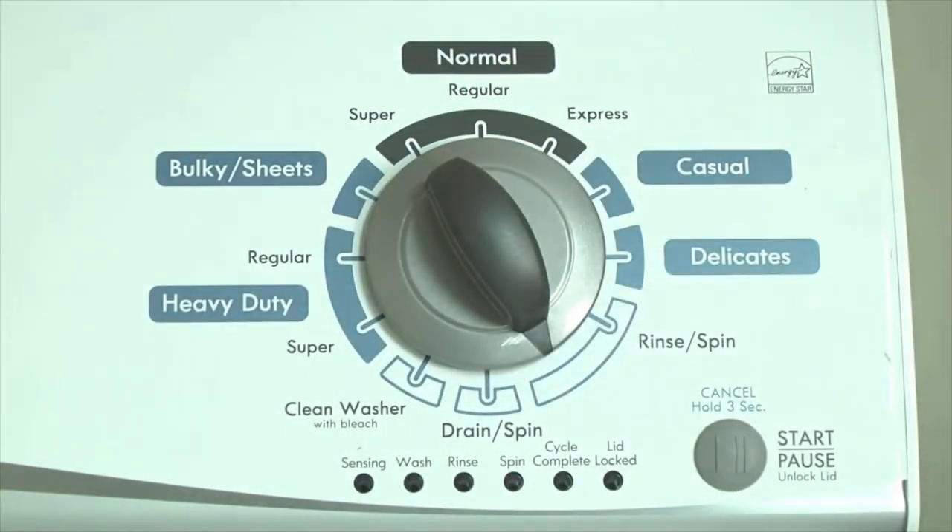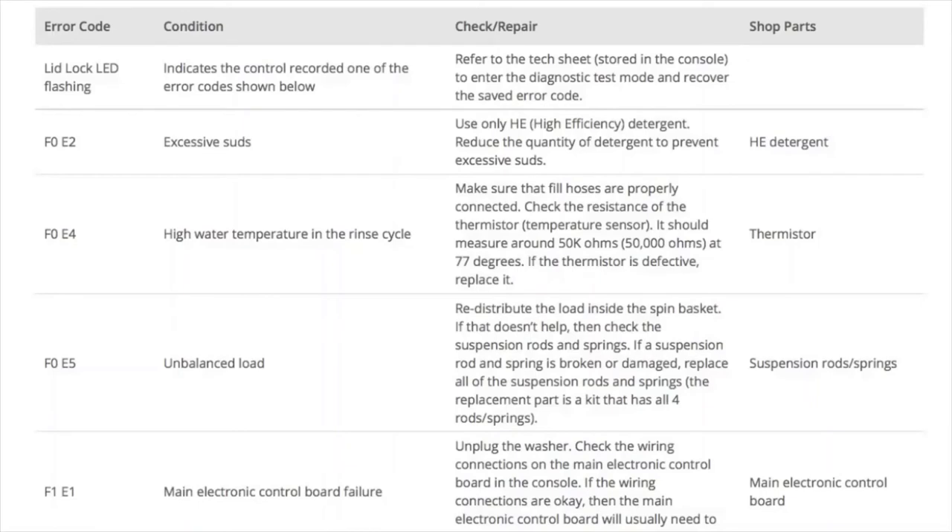Turn the control dial 1 click clockwise to display the first saved error code. The control displays up to 4 error codes. Just the sensing light flashes if no error code was recorded. Error codes for the VMW washers have two parts: the first is the letter F followed by a number, and the second is the letter E followed by a number.